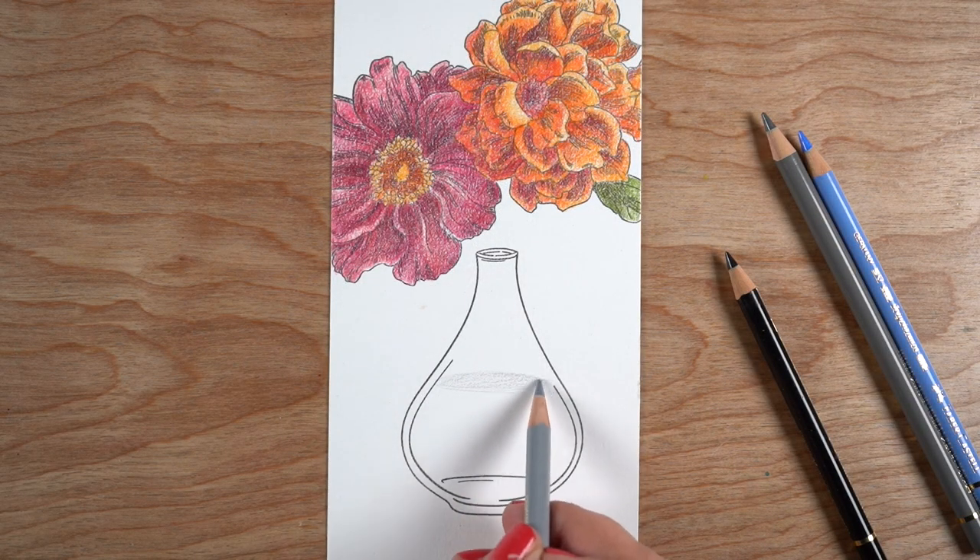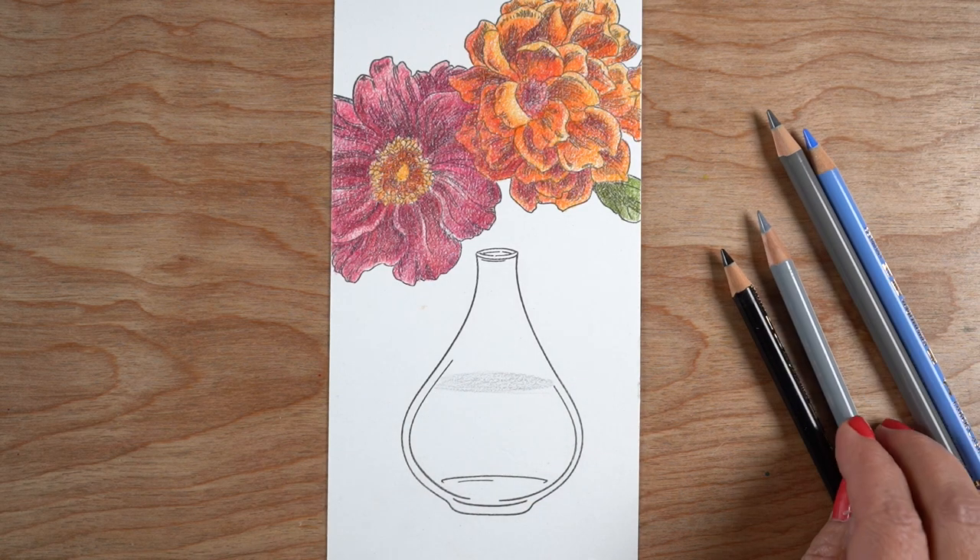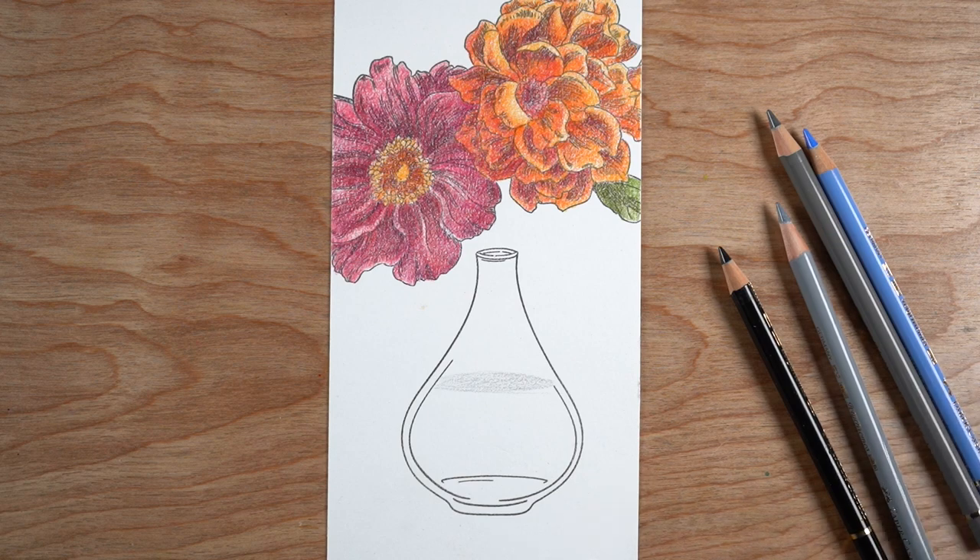I'm not showing the coloring of the flowers, but I will have the colors that I used over on the blog, so if you want to know what those colors were you can grab those.